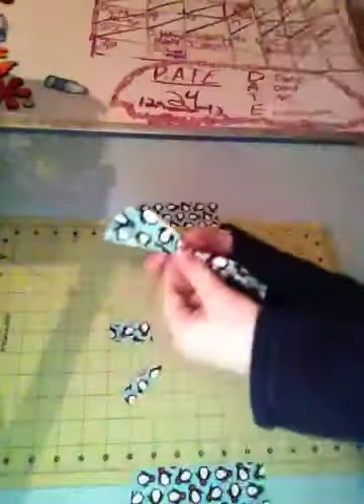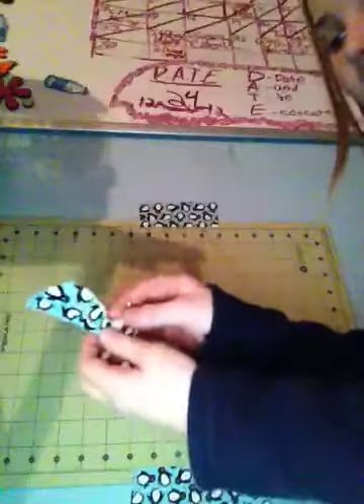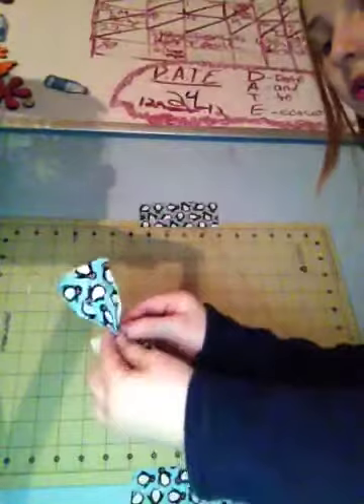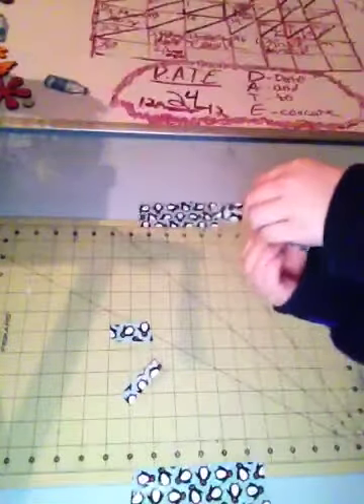You don't have to do that if you don't want to. Find the middle, put the small strip right in the middle, wrap it around like so — and voila, there's your bow.